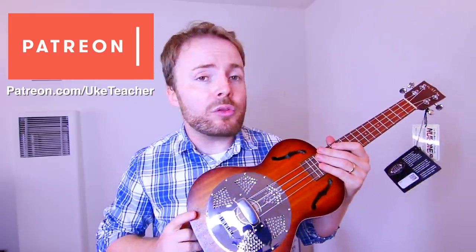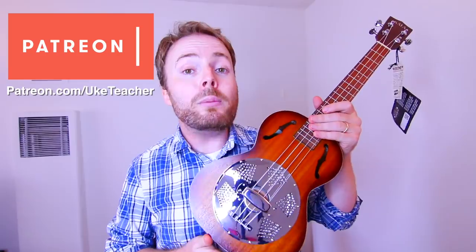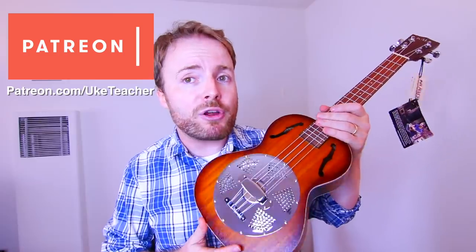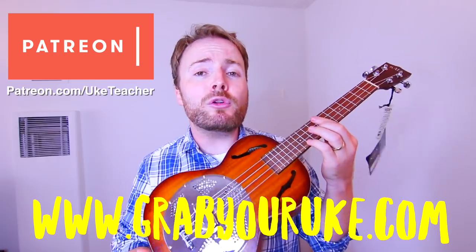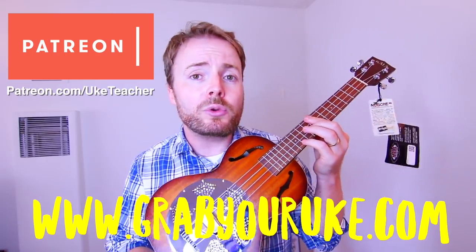This is the ukulele I'm going to be giving away at the end of November. If you want to be in with a chance of winning it, sign up to my Patreon today, because people pledging $10 a month or more at the end of October will be entered into the November Win My Uke Prize Draw for this resonator ukulele. I've never actually played a resonator before, so I'm going to need to have a real good go on this before I have to give it away, and I'll be putting up a full review on my blog, grabyouruke.com.